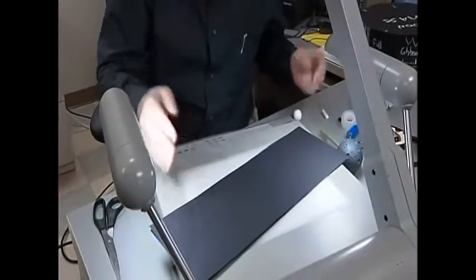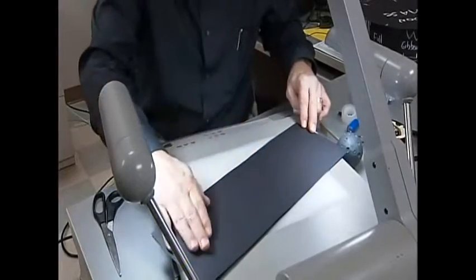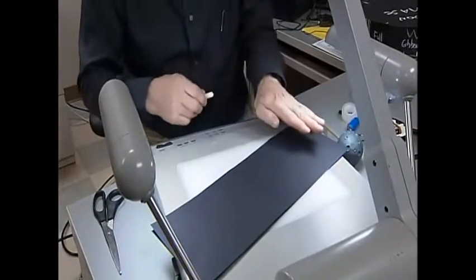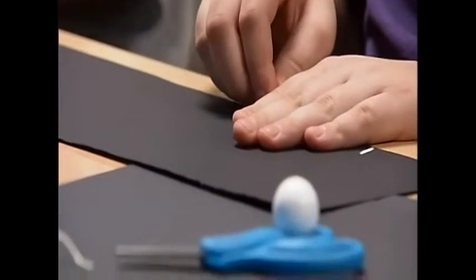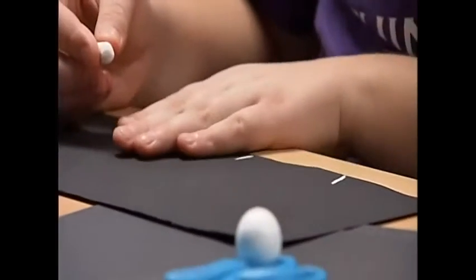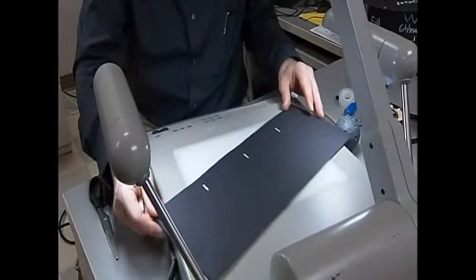The first thing is to either use a ruler, or you can use your hand, to divide this into four sections. Put your hand here and mark about here — one, two, three — and that makes four sections. I just like to lay that over and use that as a guide.